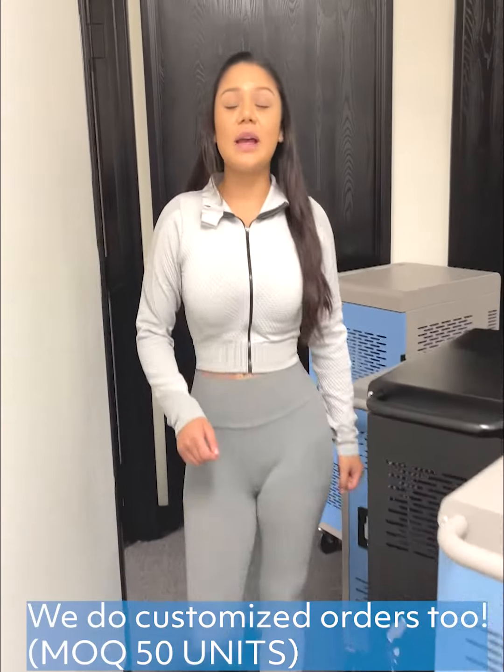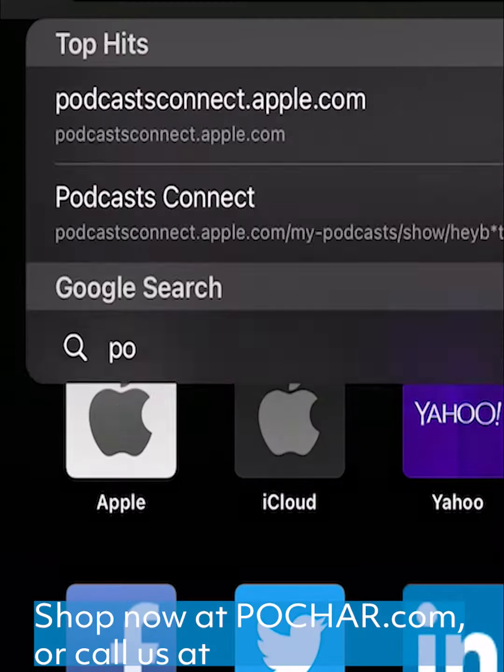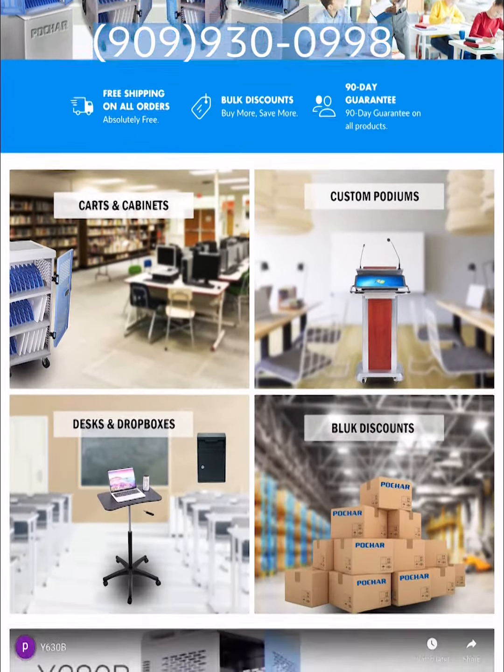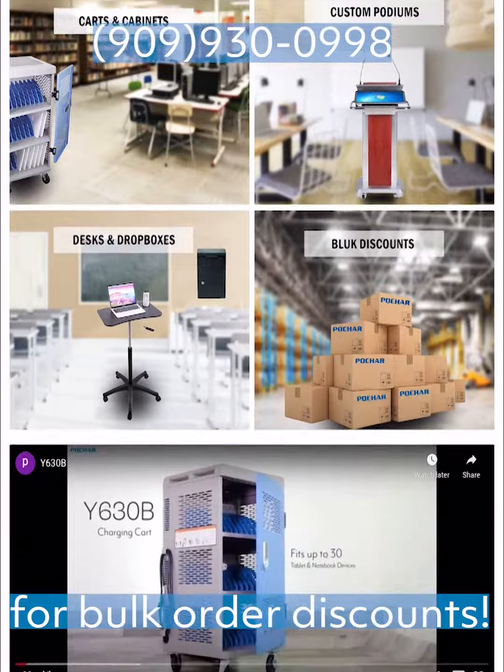We do customized orders too! Shop now at Pochart.com or give us a call at 909-930-0998 for bulk order discounts.